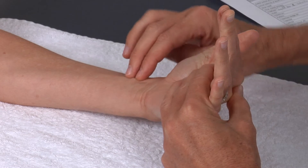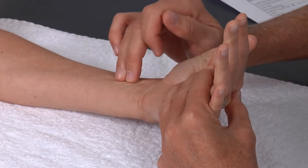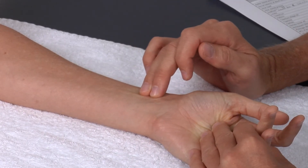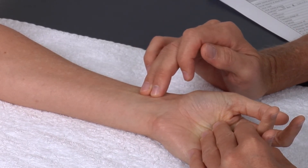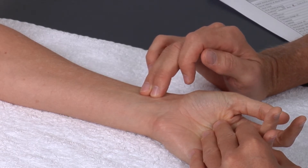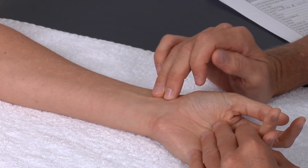Once we do, we put our two middle fingers — the pads of our two middle fingers — on the radial side of that tendon, and then we simply press lightly. You should be able to feel this tendon pulse right away. If not, move a little bit more distal, and you should be able to feel a nice strong pulse.